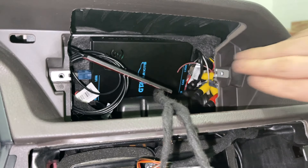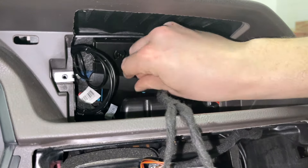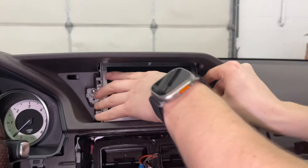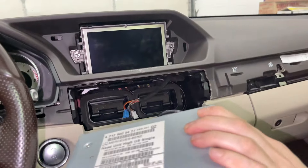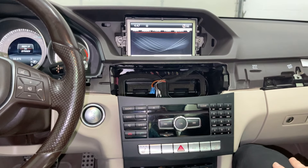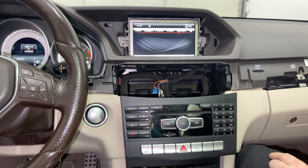Now we're going to put back the screen without tightening it yet, and also put in the stereo. Now we're going to test everything and also activate the auxiliary input in order to hear audio from CarPlay.